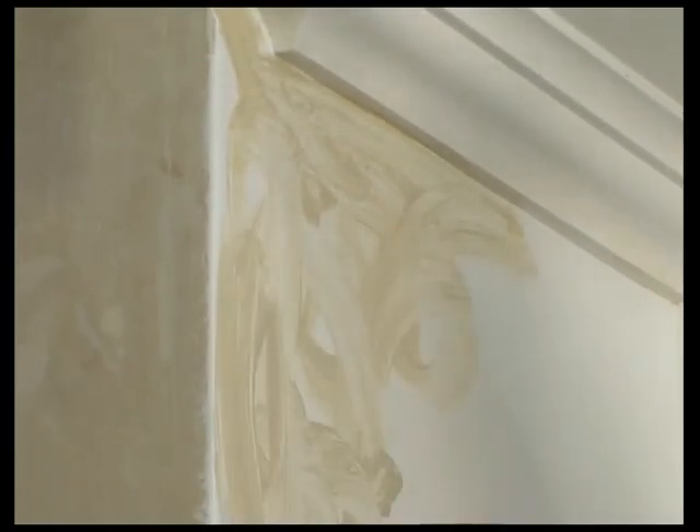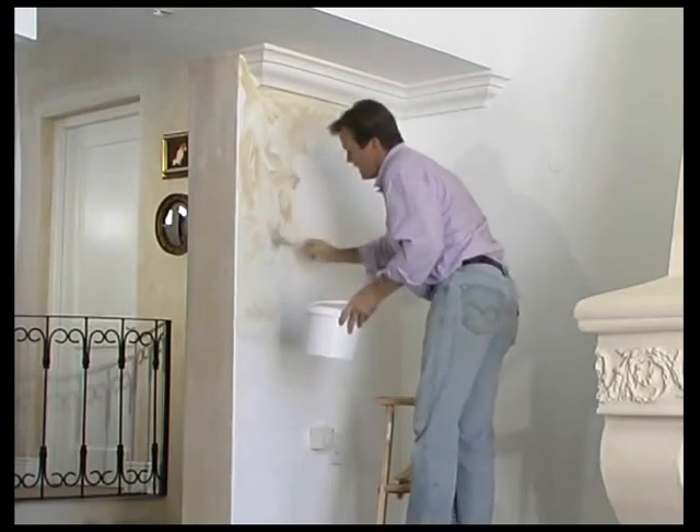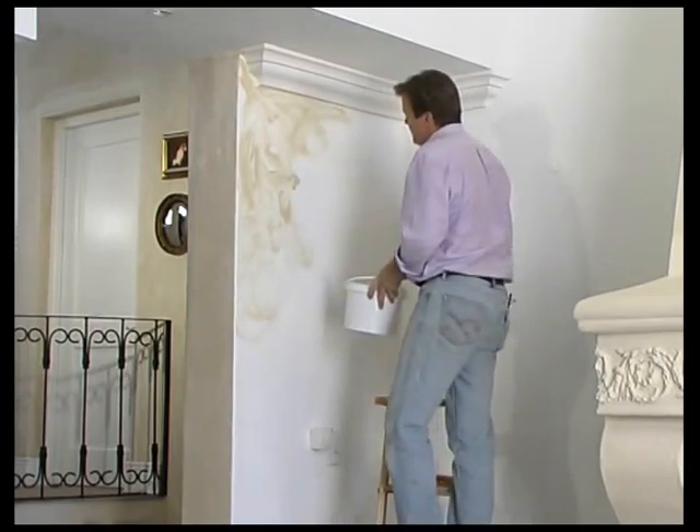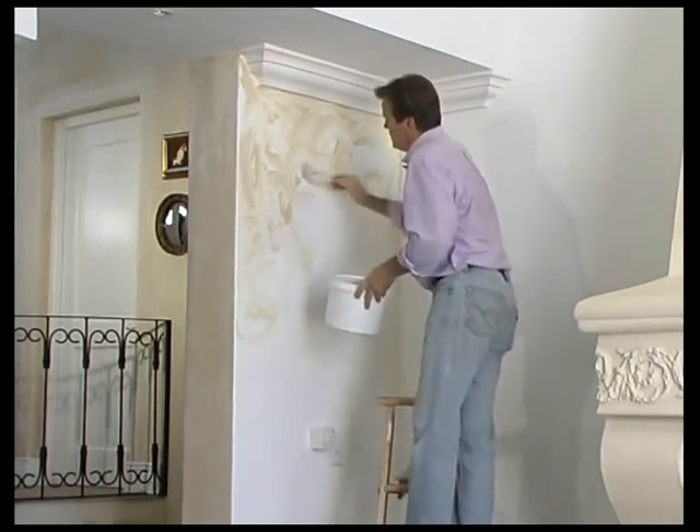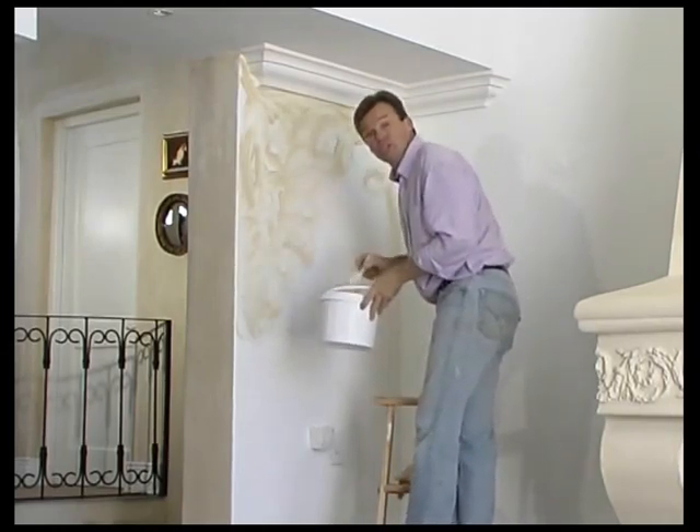One liter of the Harlequin color wash glaze will do about 40 square meters, and the reason being is we need such a little.